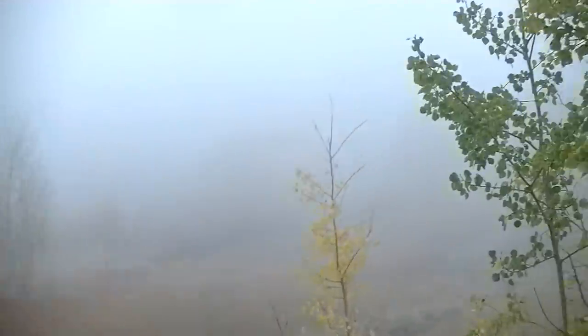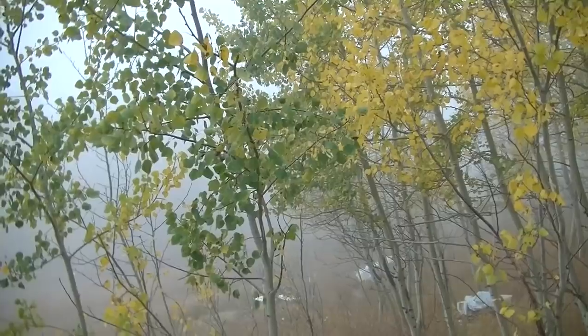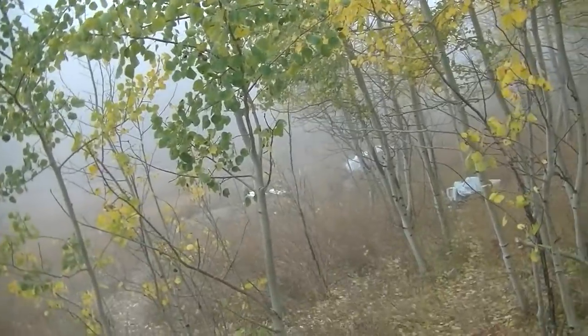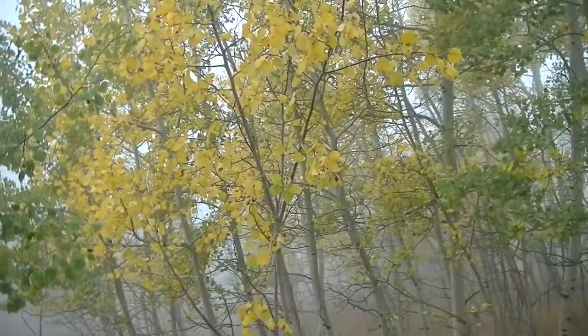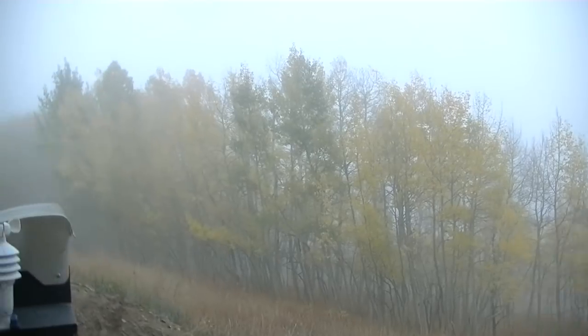Hey guys, it's Amy from Colorado Mountain Living and we are getting some weather right now. Check out behind me — it's almost like Halloween. It's super foggy, you can't even see a hundred feet away, and I think it's sleeting. It's a very light rain-sleet sound, but kind of cool looking — a little bit foggy, a little bit spooky, kind of like fall.